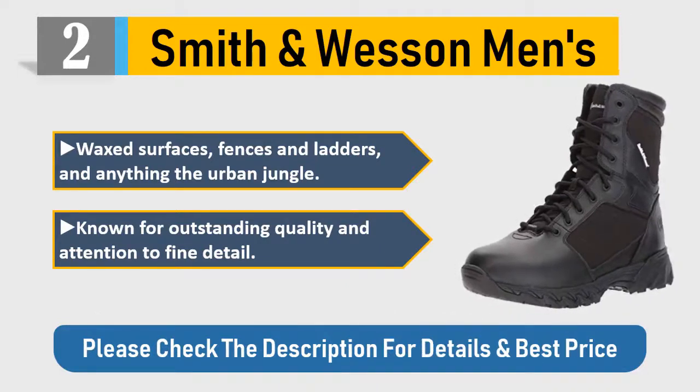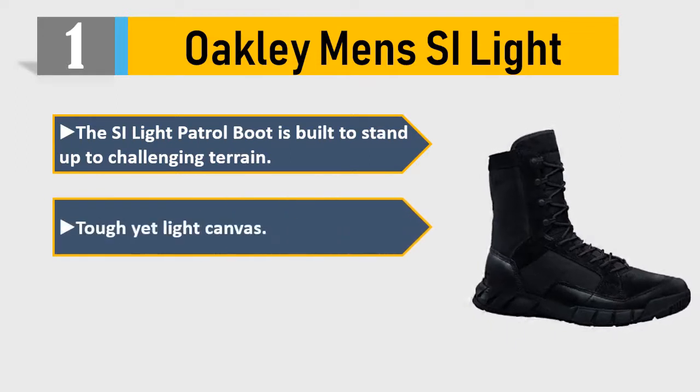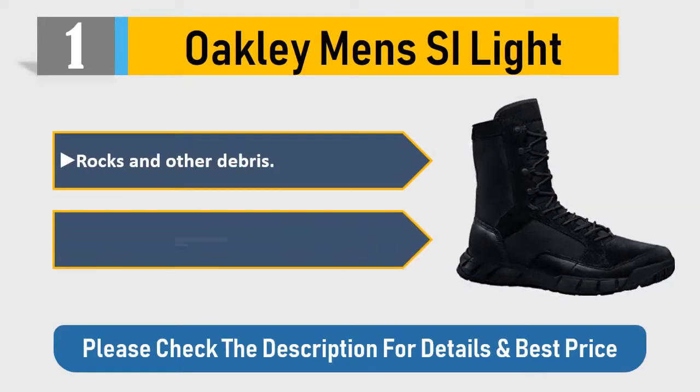Number one: Oakley Men's SI Light. The SI Light patrol boot is built to stand up to challenging terrain. Tough yet light canvas, leather and suede upper helps protect your foot from dirt, rocks, and other debris. Secure lace design provides the support. Please check the description for details and best price.